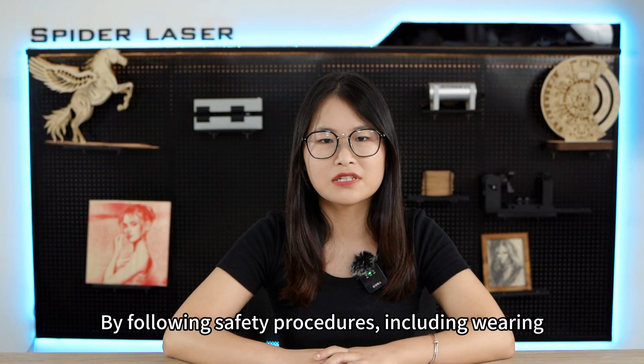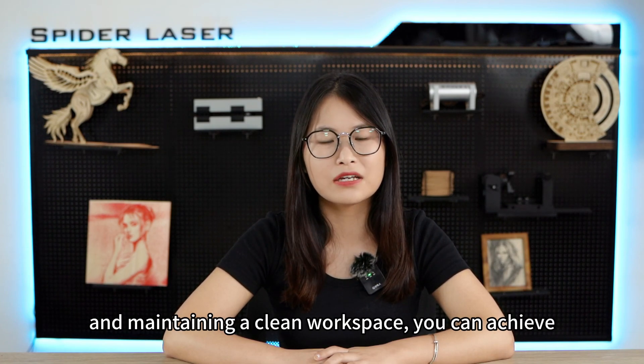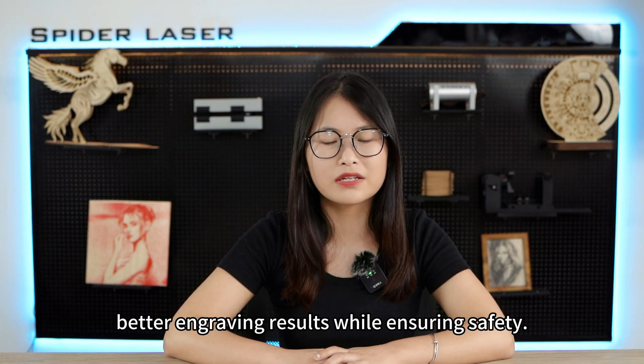By following safety procedures, including wearing appropriate personal protective equipment and maintaining a clean workspace, you can achieve better engraving results while ensuring safety.